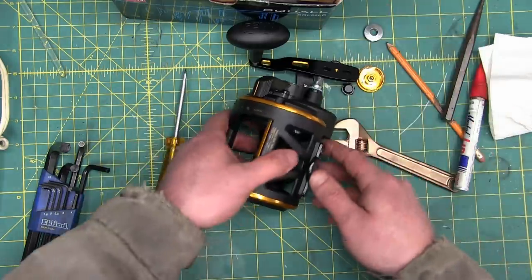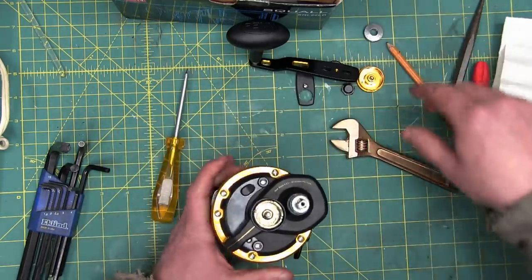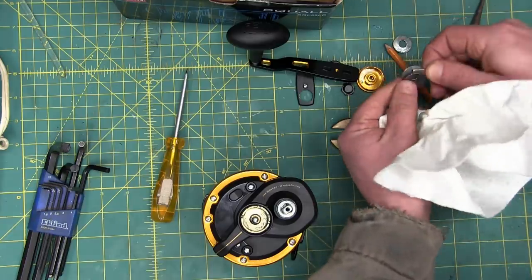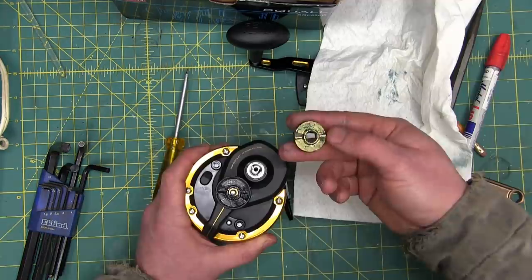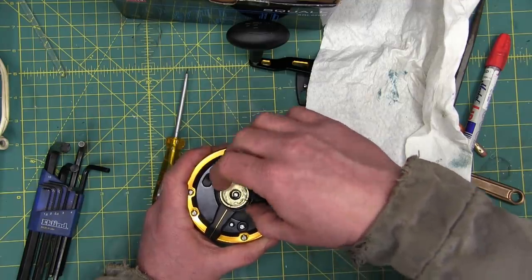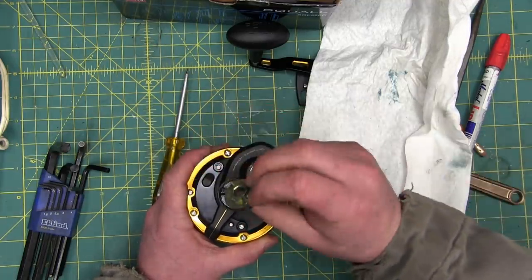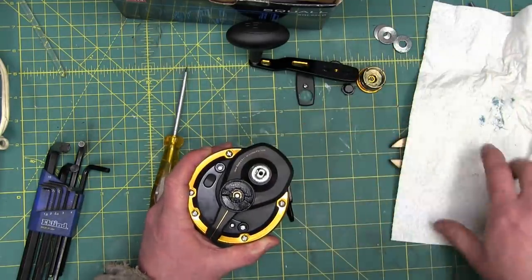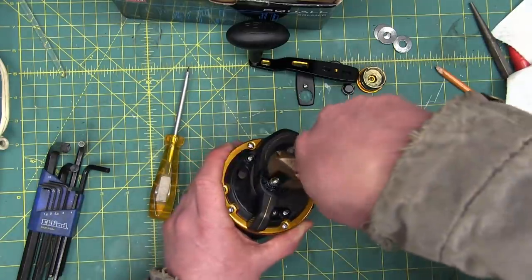We get four of those Belleville spring washers. They appear to be — actually not stainless steel, just raw steel. That is a one-way clutch of some sort. You can see the ramps are one way — they'll catch one way and release the other way.